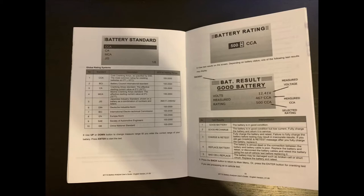The possible output states are: good battery, good recharge, charge and retest, replace battery, and bad cell replace — along with the conditions that will trigger each result.